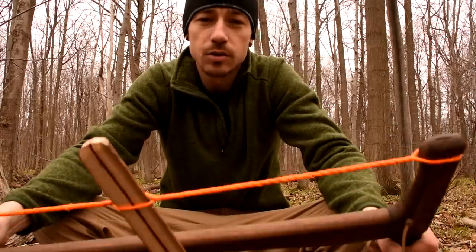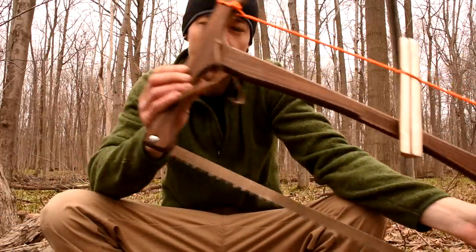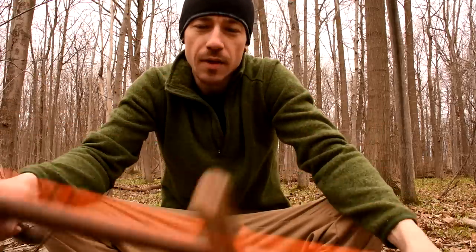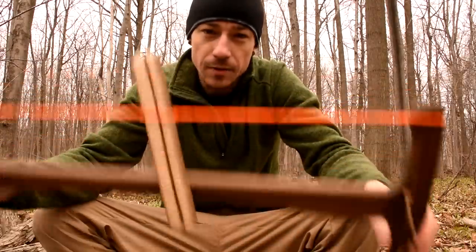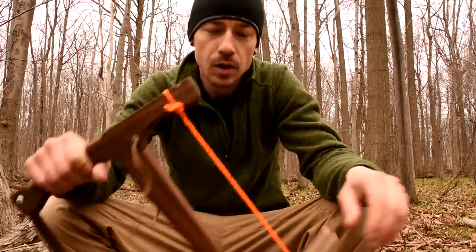That was a more in-depth look at my Adventure Sworn buck saw. People were asking about it — how to set it up, if it packs down compact, all that. So that answers your questions. I got to show off my new toy a little bit more. If there are any questions, let me know. Again, Adventure Sworn Bushcraft Company — adventuresworn.com — that's where you can get one. Take it easy guys, thanks for watching and I'll see you in the next one.